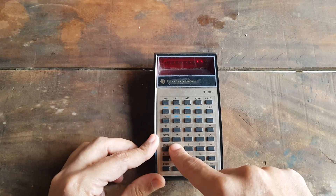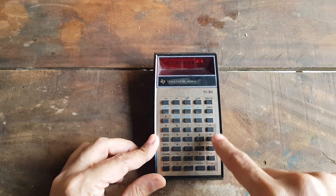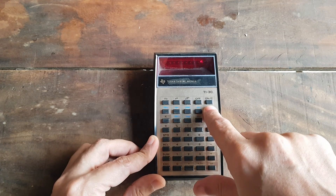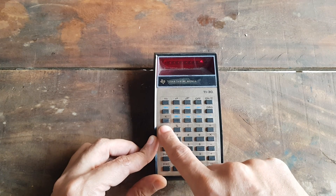Now let's take a closer look at its functionality. From basic arithmetic operations to trigonometric functions and more, this calculator has it all. The keys have a satisfying click to them, and navigating through the functions feels intuitive.